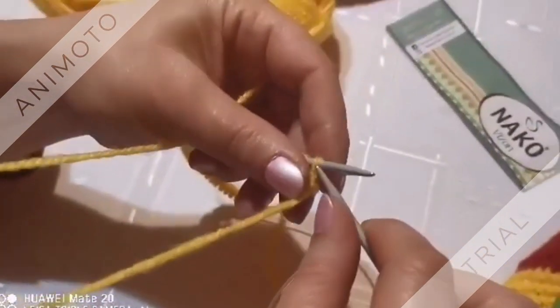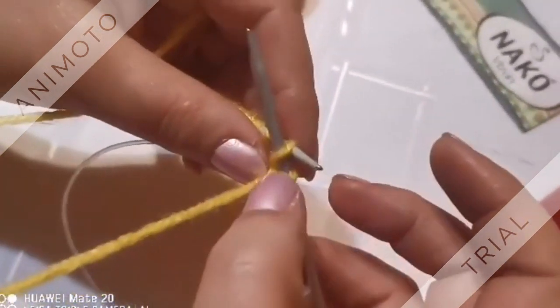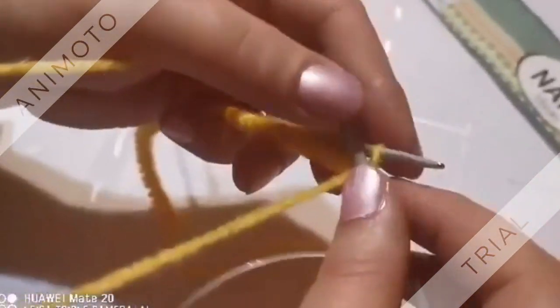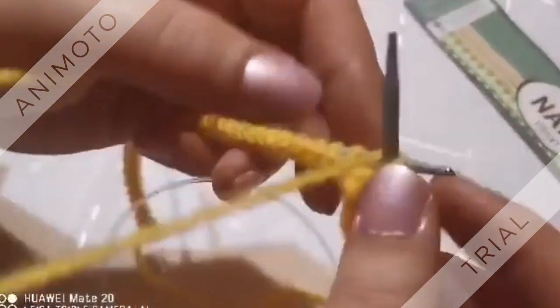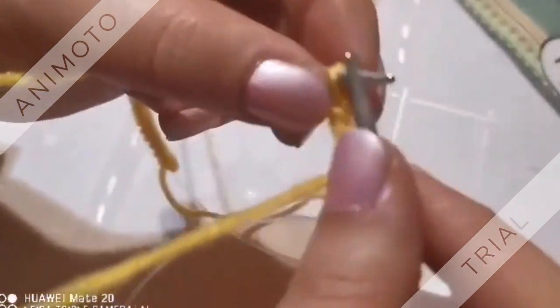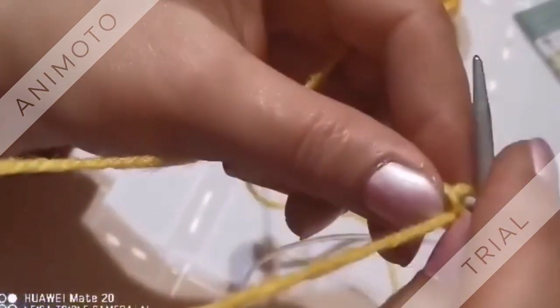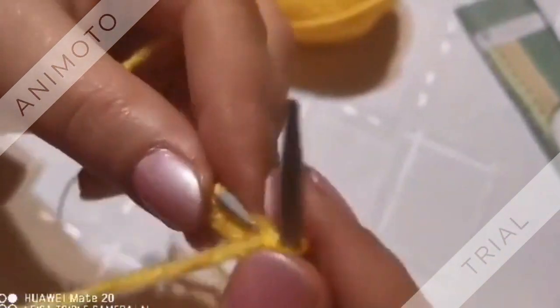Изплетохме си в опаково всичките 47 и обръщаме. Сега ще ви покажа — ще започва свиването. Изплитаме пак в опаково 22 бримки.